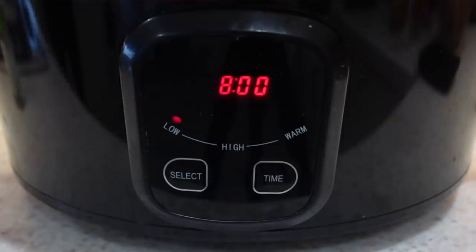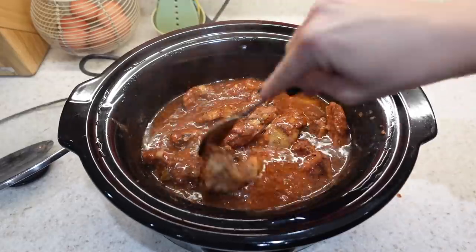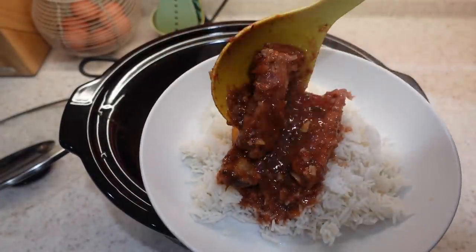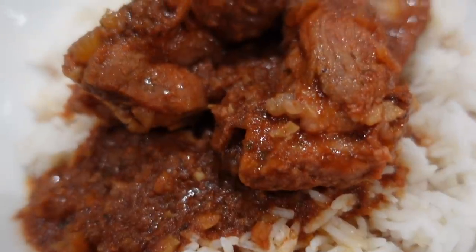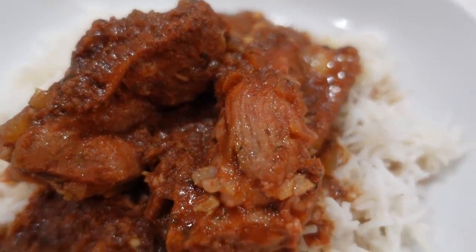I'll be serving this with some rice on the side, but you can serve it with wedges or whatever you fancy, or just by themselves as a little starter. We love it with rice because it's a saucy dish and the rice just works really well with it.